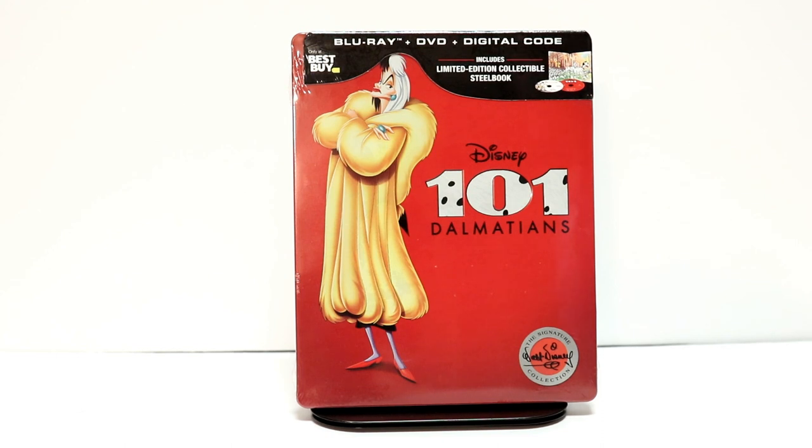Hey, Tony here. Today I'm going to do an unboxing of the Best Buy Exclusive Steelbook for 101 Dalmatians, so stay tuned.